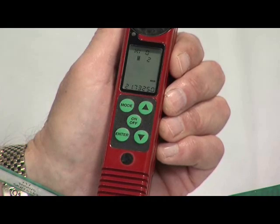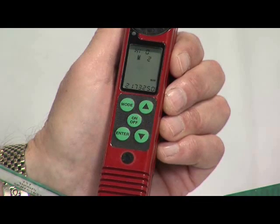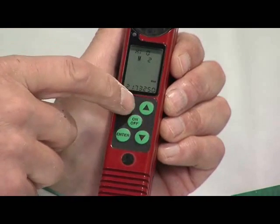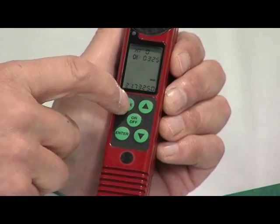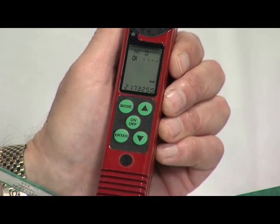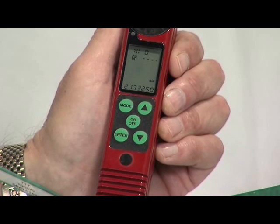You can save a new frequency over one that is already stored and you can erase frequencies. To erase, select the frequency, press the mode key, and hit the down arrow until you see four flashing dashes in the top part of the display. When you press the enter key, the frequency is erased from memory.